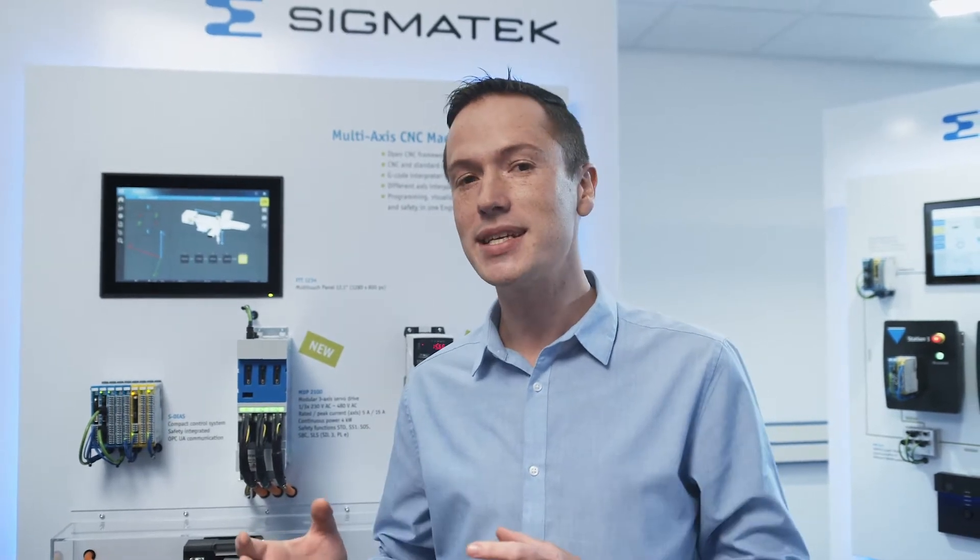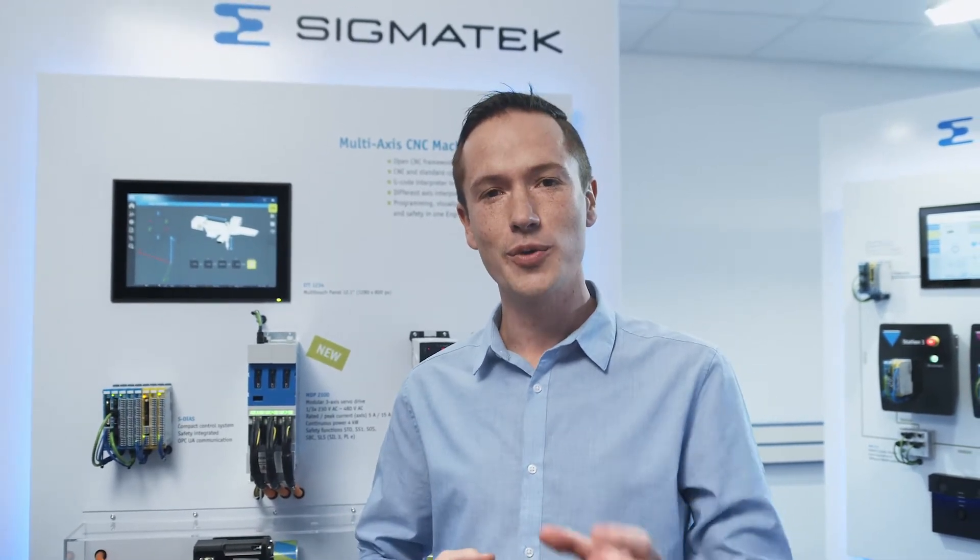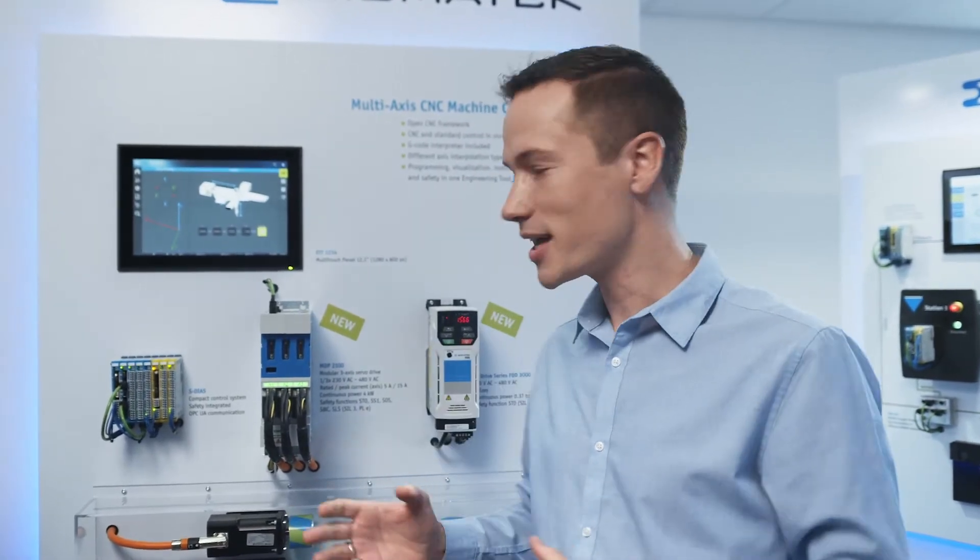For a long time now, Sigmatec has been offering some very high performance servo drives in the form of our MDD and STD series. We are proud to announce that we are expanding our MDD series with the brand new MDD 2000 range drives.